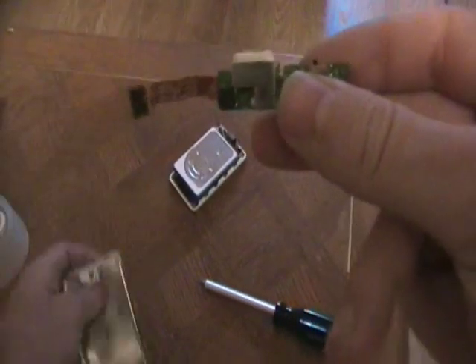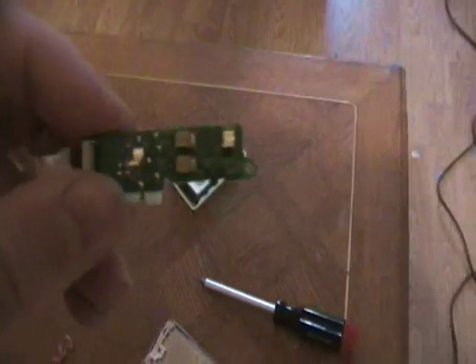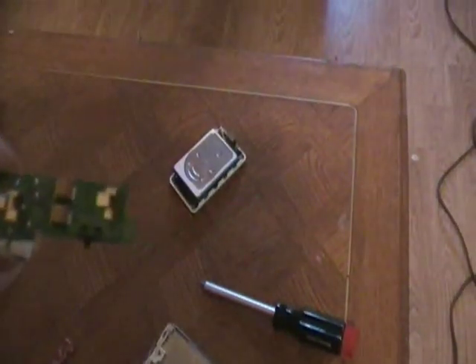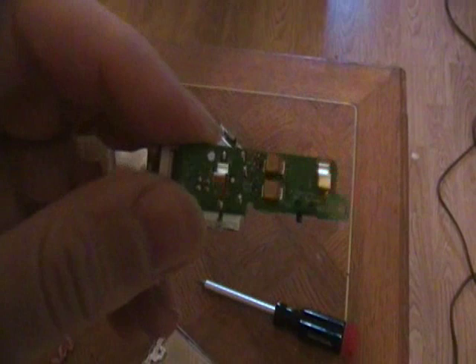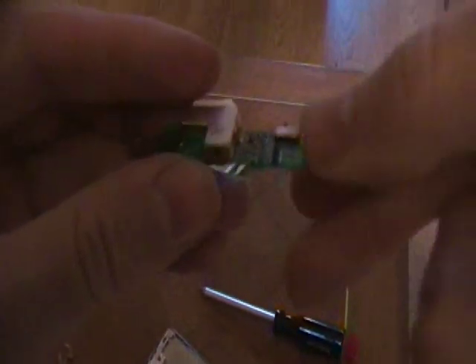So if this is not working, of course this is soldered in to the circuit board. But unless you have excellent, professional soldering skills, I wouldn't mess with this — it's not even practical if you do. What you should do is just replace this whole piece.